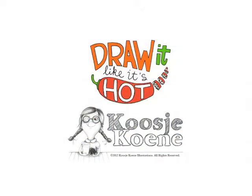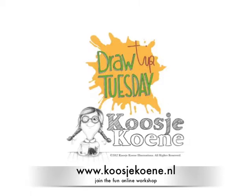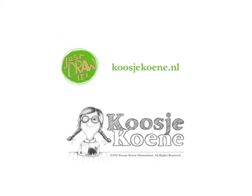Of course, there is more where this came from! Join the fun workshop on drawing food and illustrating recipes. Go to kosherkoona.nl and join today! Thank you for watching this video! See you next week!